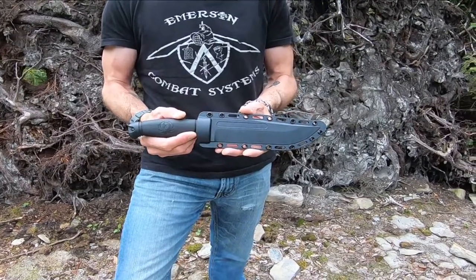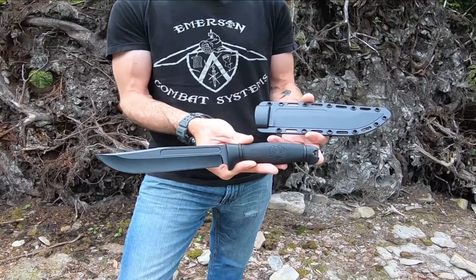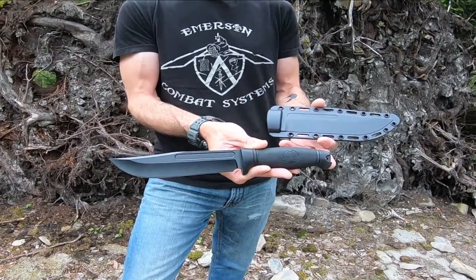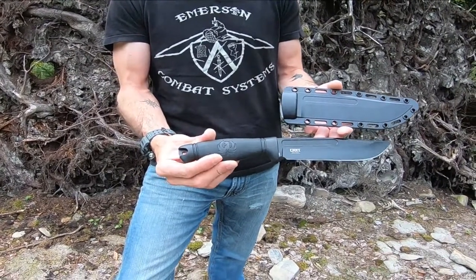This one is 12 inches overall. It has a 7 inch blade, done in the black epoxy coated 8CR13MOV steel blade. It has a molded injected handle with the Ruger logo.